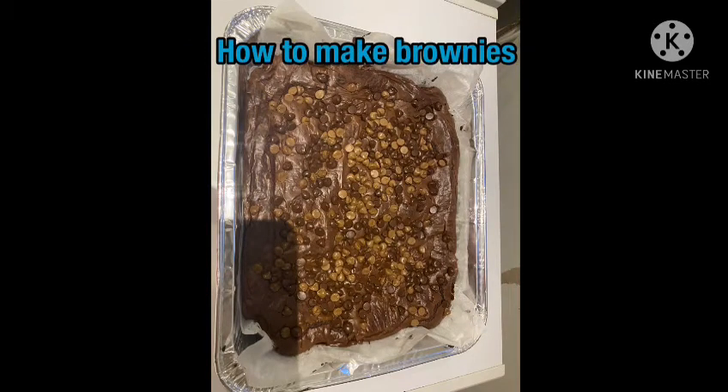Hi and welcome back to my channel CodaKid. In today's video I'll be showing you how to make these delicious brownies.